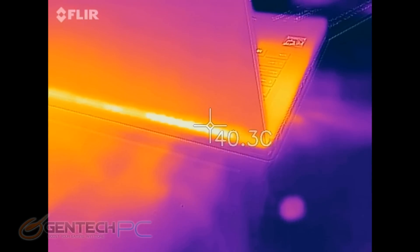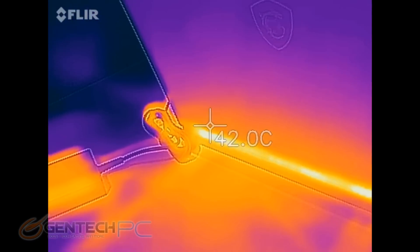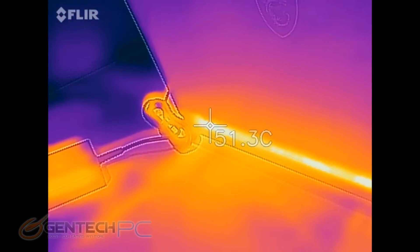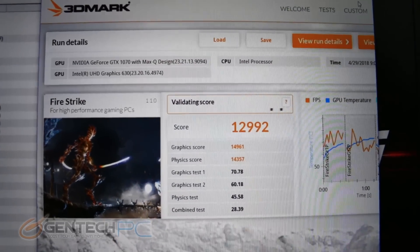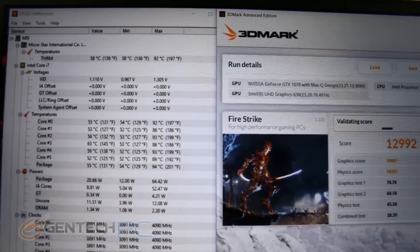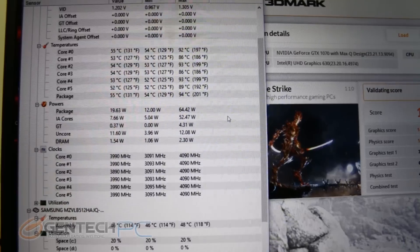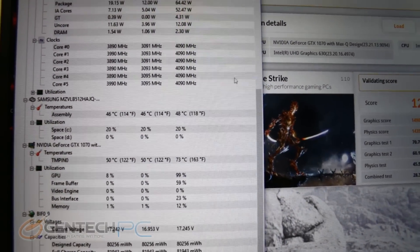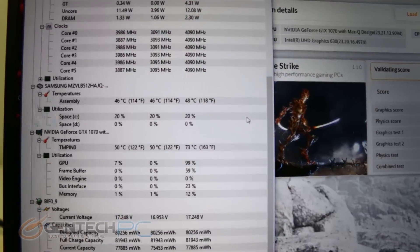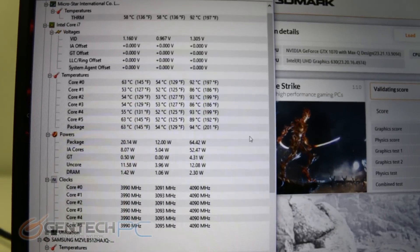With the visual monitoring done, we go back to internal temperature readings to see how well the system did during the test. The Firestrike benchmark came in at a score of 12,992. The CPU got pretty toasty at upper 80s to lower 90s degrees Celsius, while the GPU stayed really cool at 73 degrees Celsius. This is pretty much in line with what we've seen from other laptops with similar configurations.